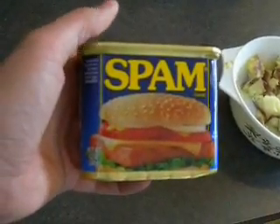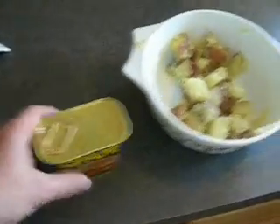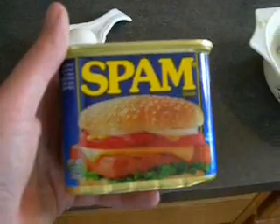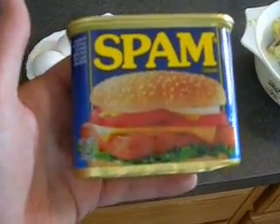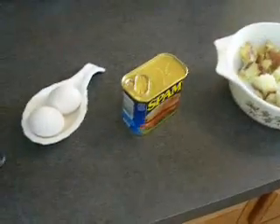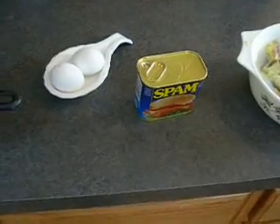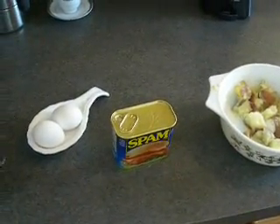I saw a video this morning on YouTube about spam, and apparently the kid — and I'm going to say kid — didn't like it, has never had it before, didn't know really what he was doing with it. What I've got here is your normal can of spam. What I'm going to show you is I've got two eggs, a can of spam, some potatoes, and a hot frying pan. I'm just going to make a quick, easy, nutritious breakfast using spam. What's the point of having all the survival food if we don't know how to cook with it and we don't like the way it tastes? It'll keep you alive, but I think you need to have a few skills before it actually hits the fan.